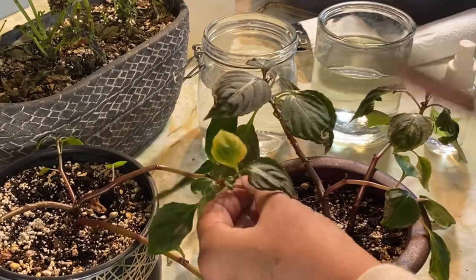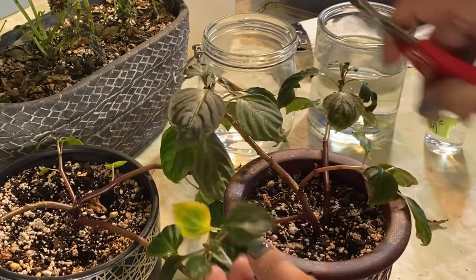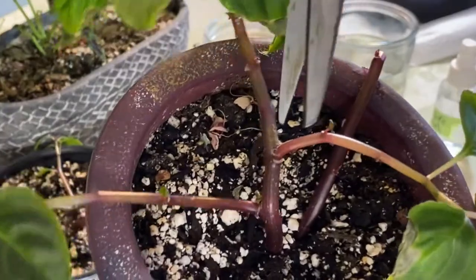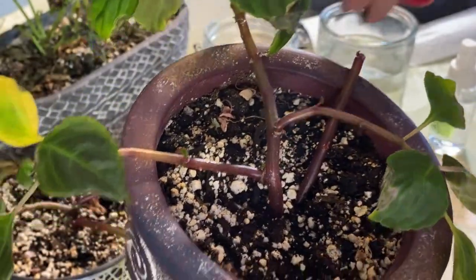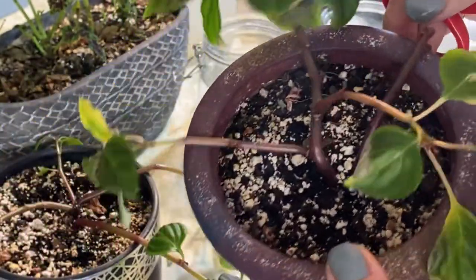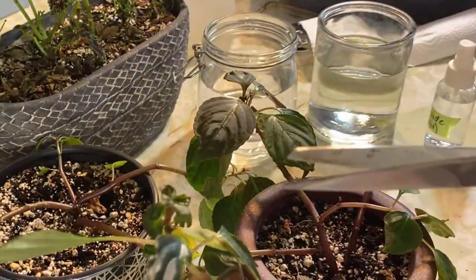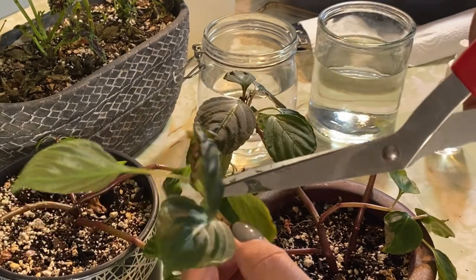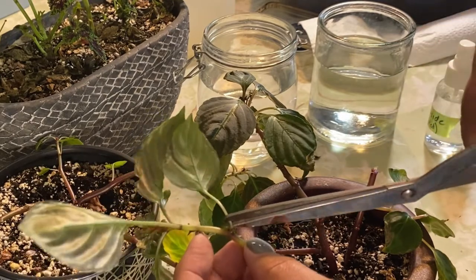I'm going to take a cutting right down to this main stem here. I can see that there's some sprouting happening down here so it could be that this original plant will grow some more from the base here. Here's one that I just cut off and I'm going to just snip away some of these branches and hopefully some rooting will come from them.